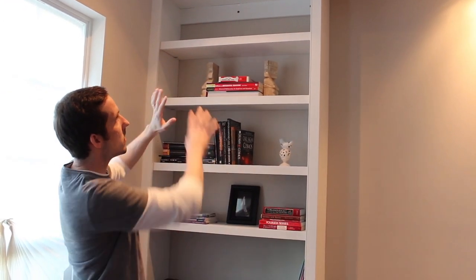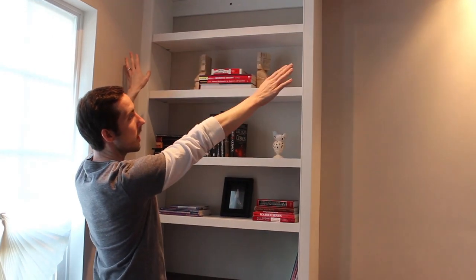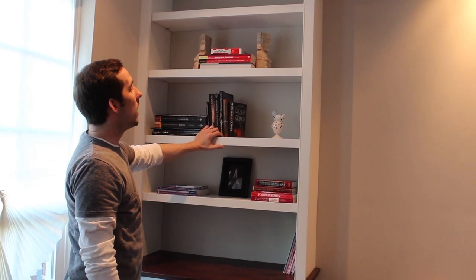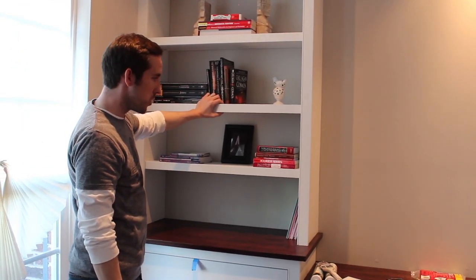I just have a little more work to do and then we'll be finished with the room. Thanks for watching — if you liked this video, please subscribe to our YouTube channel. Pretty soon I'll be publishing the plans for these cabinets on our website, so if you subscribe to our newsletter you'll get access to that.